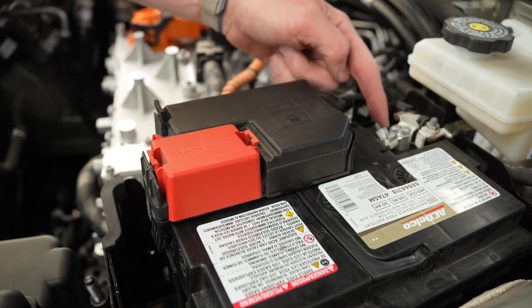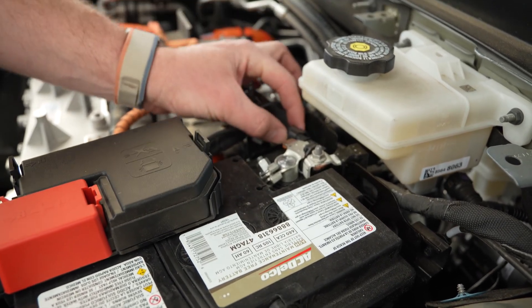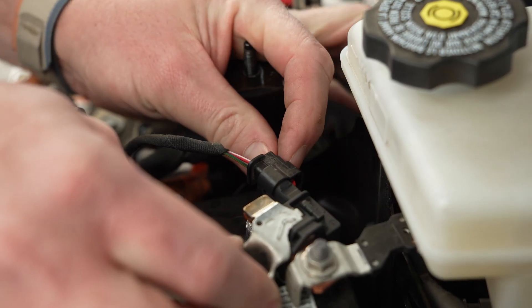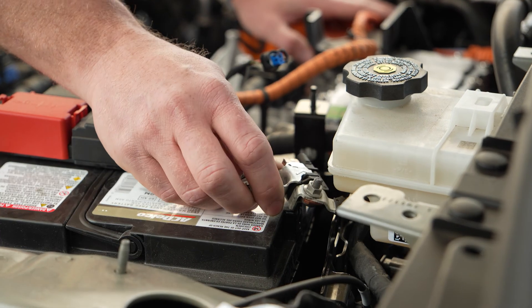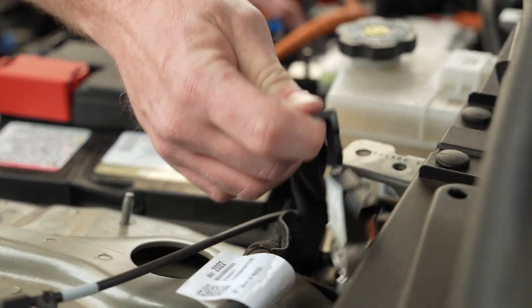Now on the terminals, we're going to remove the negative terminal first — it's a 10-millimeter, so loosen it. There's a little connector here. Once you've got the negative terminal off, you can unlock this little connector by sliding the red tab out, then pinch and pull. Then slide the negative connector up and out of the way.